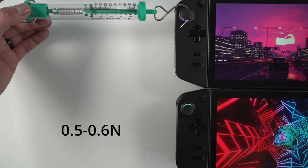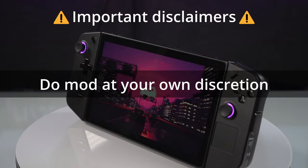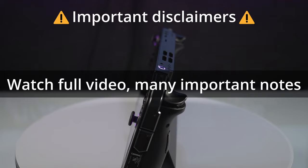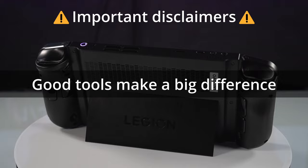A few important notes and disclaimers: if you're not comfortable with taking apart devices, this is going to be a very difficult mod for you. Do this at your own discretion — it is not necessarily an easy mod. I recommend watching the video in its entirety because I move fairly quickly but there are important notes throughout. I also recommend that you have a good tool set; if you don't have good tools it's going to be even more difficult. I'll link one down in the description below.